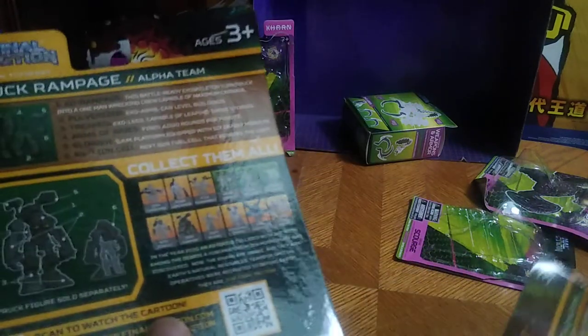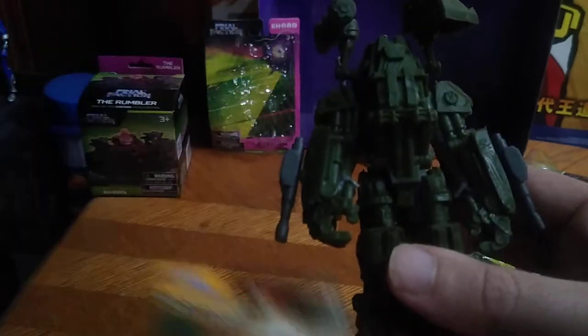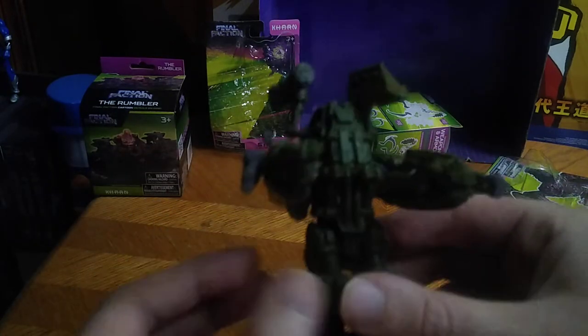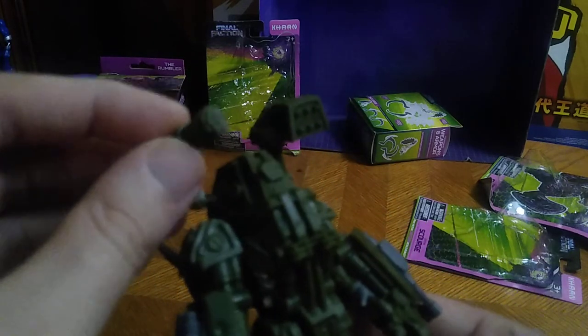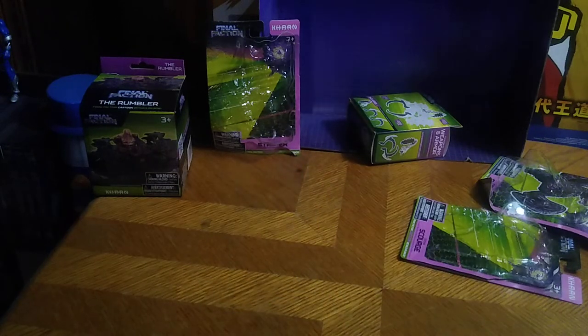We've got the last upgrade pack for Rook — I had to buy another Rook for this. This is the Rampage Rook mech suit, which is kind of like a mech suit from Mantech and the movie Aliens, which is why I picked it up. I even added some additional guns so we can go pew pew bang bang with missiles.